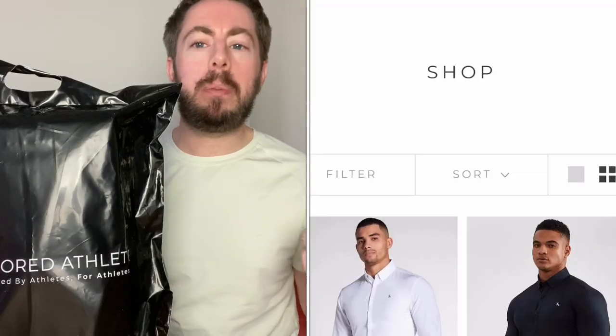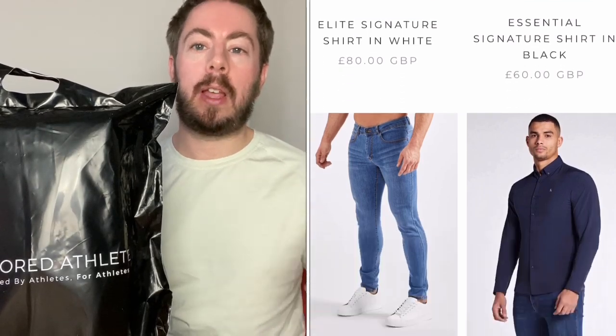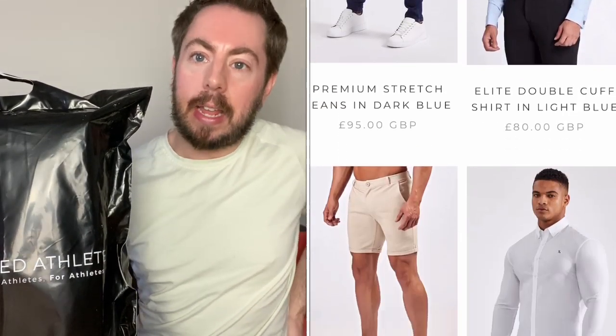Hi everybody and welcome to today's video. This is another unboxing — or rather unbagging — video, and I'm going to be opening this order from Tailored Athlete. Tailored Athlete makes clothes to fit people who want a more tailored fit, as the name suggests. They're perfect for athletes or people who want a better fit than standard clothes — wider in the shoulder and then tapering in to the waist.